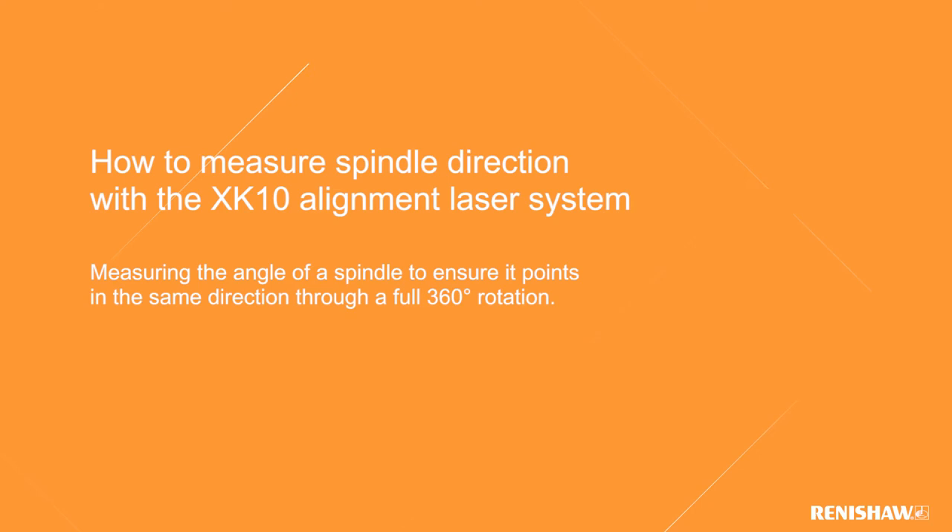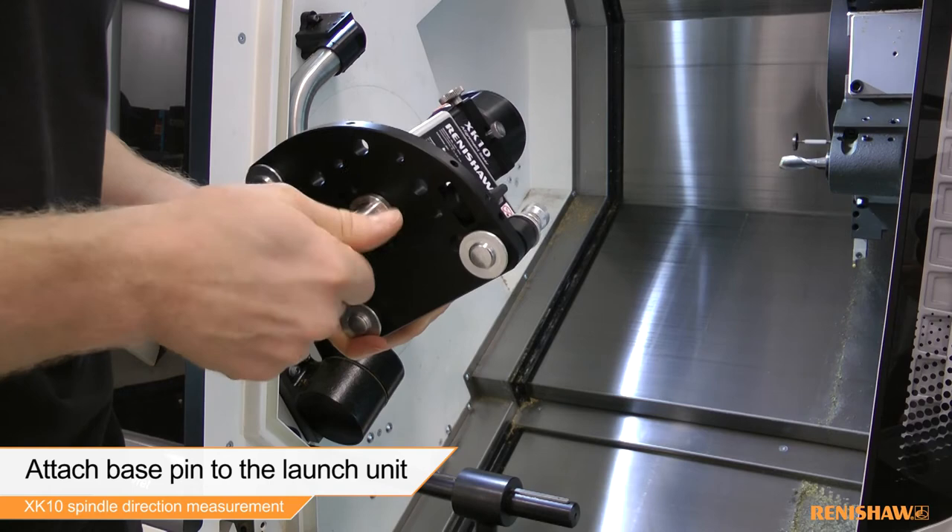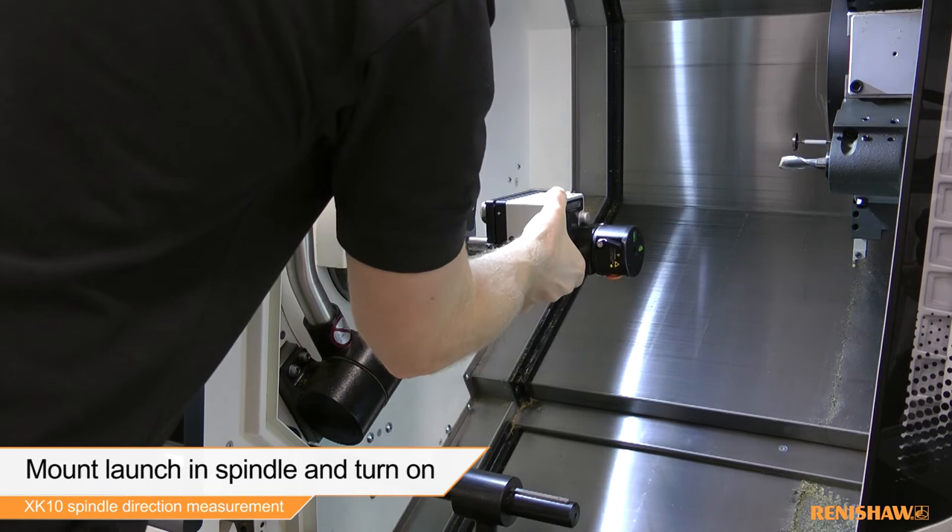In this video we will be giving an overview of a spindle direction measurement using the Renishaw XK10 alignment laser system. The first thing we need to do is attach the base pin to the launch. We can then mount the launch in the spindle of the machine and power on the laser.